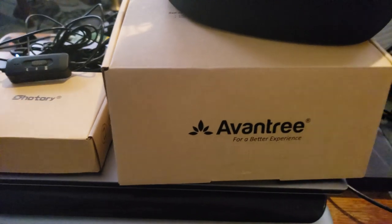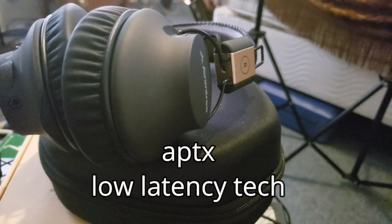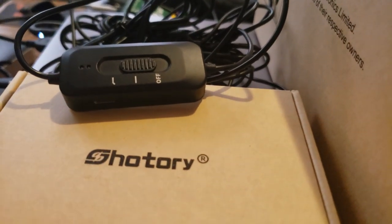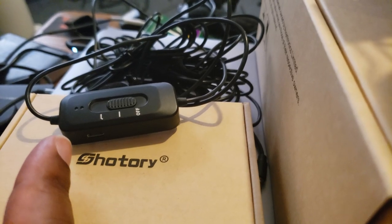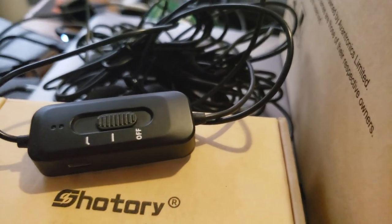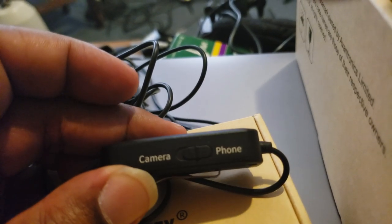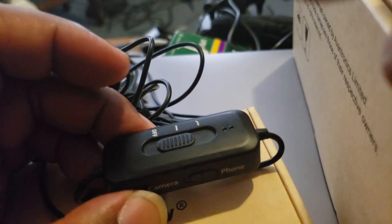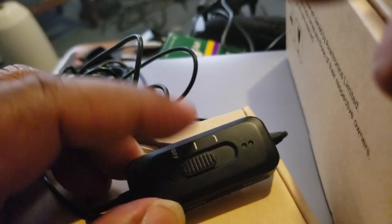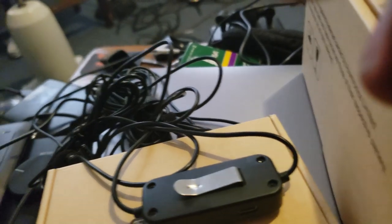To get around the latency issue, I got myself some Avontree headphones and a powered lavalier mic from Hotory that I talked about. This lavalier mic is powered and rechargeable. These headphones are also rechargeable and have different settings you can adjust to make this work — you can select camera or phone mode, which really does make a difference in terms of noise from the signal. It has two level settings, a rechargeable jack, and a clip, and it comes with a really long cable.